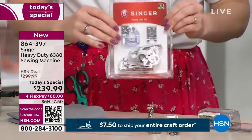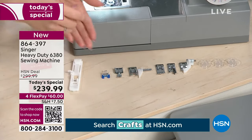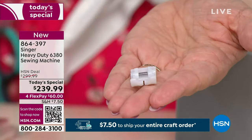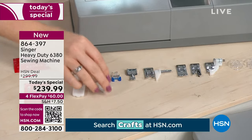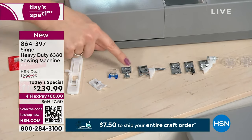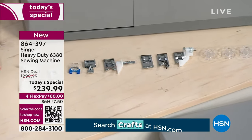We also have bias binding feet and piping feet. Look at all the feet that come standard with the machine — we have a button foot, and notably a non-stick foot, which doesn't come with a lot of our machines but does come with this one. If you're sewing vinyl or something sticky, the non-stick foot is a must-have. We also have a button foot, zipper foot, and an easy foot.